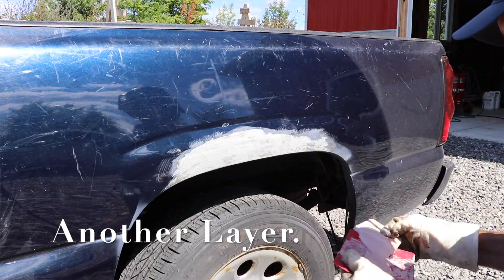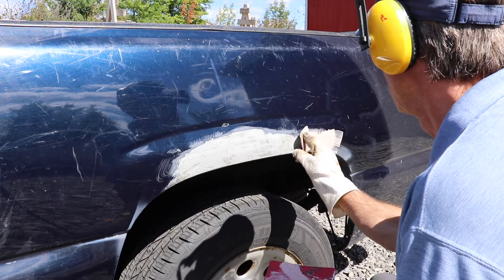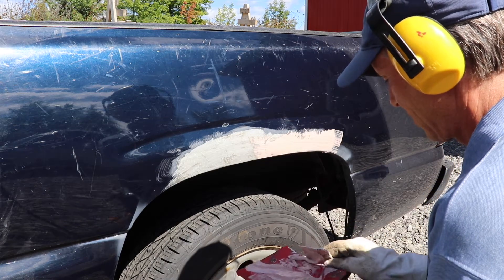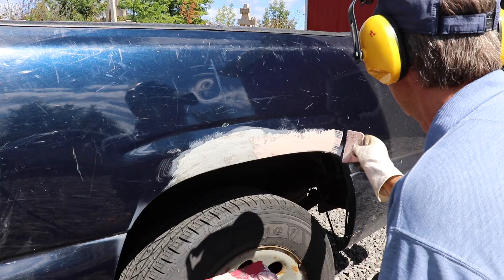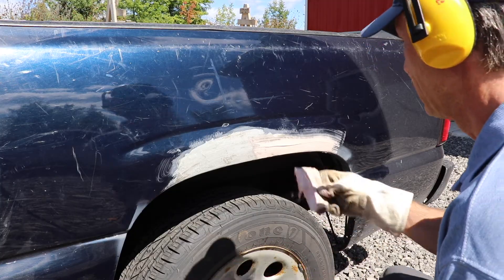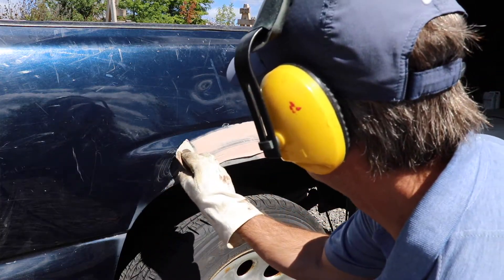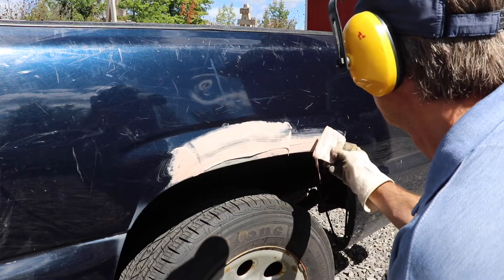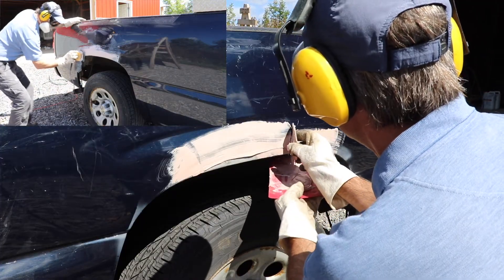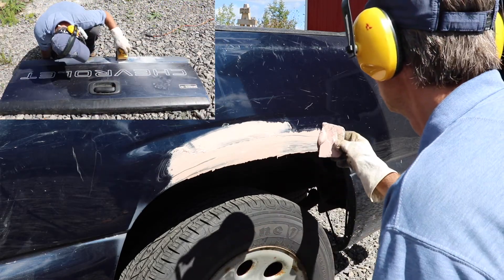This is just a layer of regular Bondo — nothing special, general all-purpose, no fiberglass reinforcing products in here whatsoever. The purpose is to add smoothness to the Bondo as you're building it up. This product does that, so I'm going to slather it on here and then get ready for another round of sanding. Everything I'm doing on this fender I'm repeating on the other fender on the other side of the pickup, as well as with the work on the tailgate.